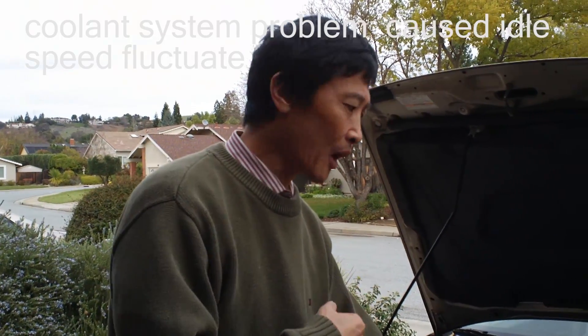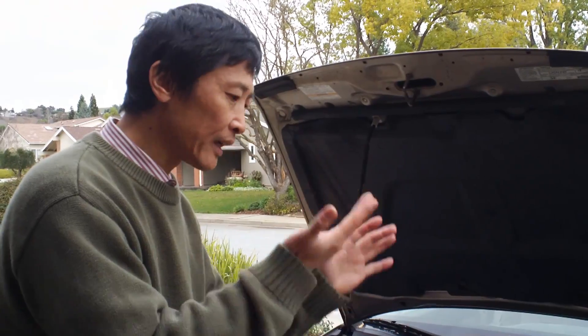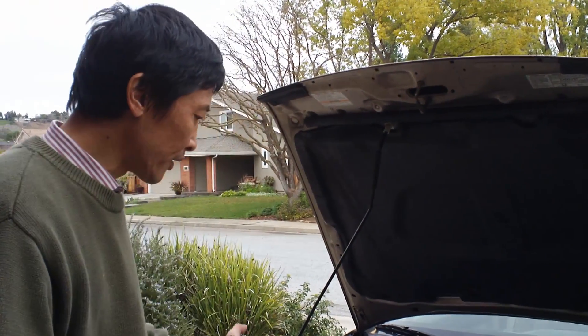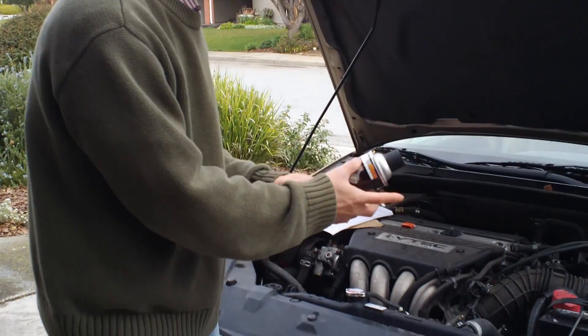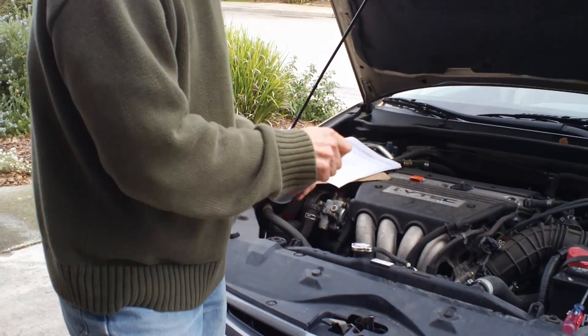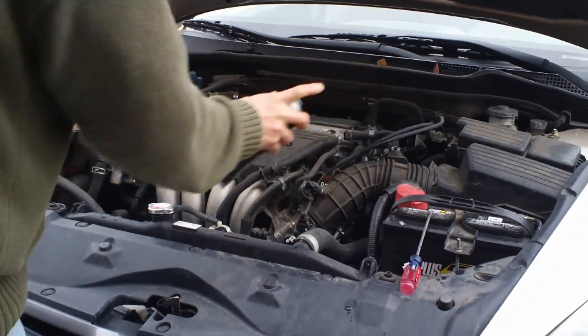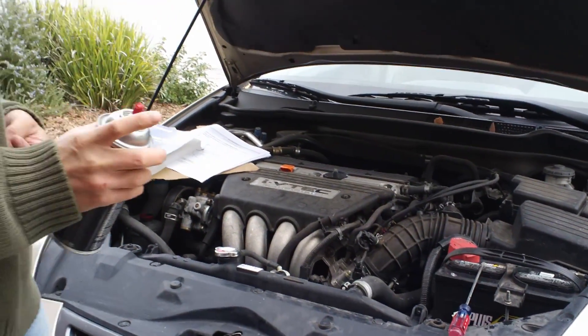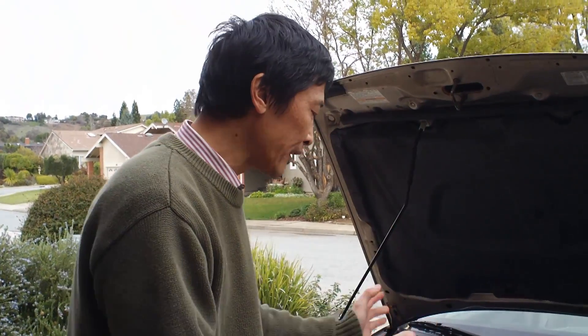After a week the previous problem came back. The idle fluctuates up and down again, so we don't know what the problem is. I tried to detect a leak again using carburetor cleaner — I sprayed around here and the RPM didn't change, so we don't really have a vacuum leak.